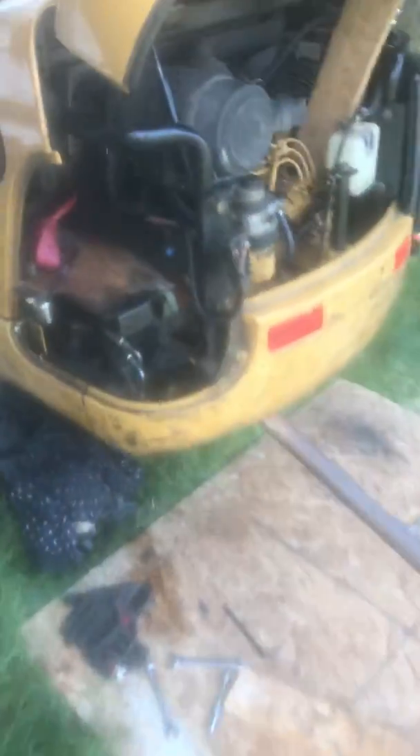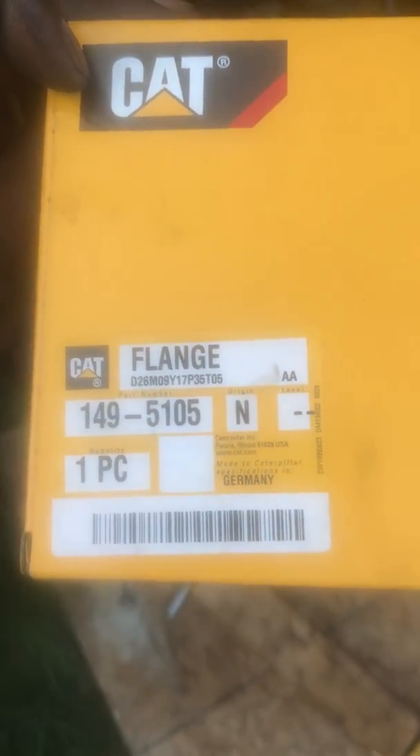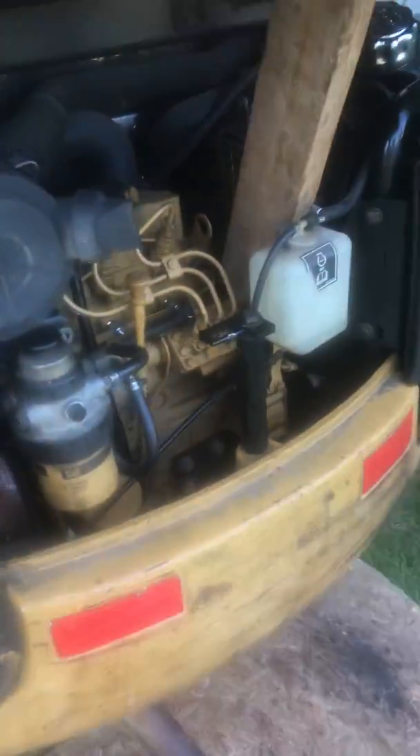No pressure at all. Replace part number — it's called a flange. That's the part number there, and it's for the 301.8C mini excavator, Caterpillar. Thanks.